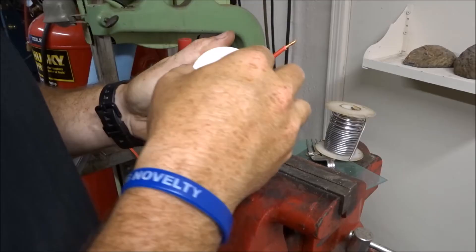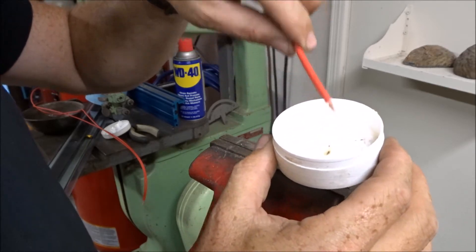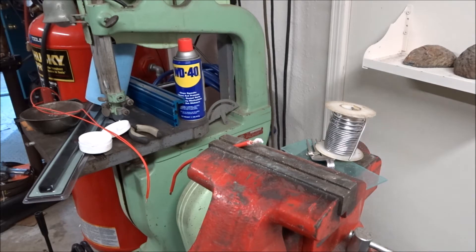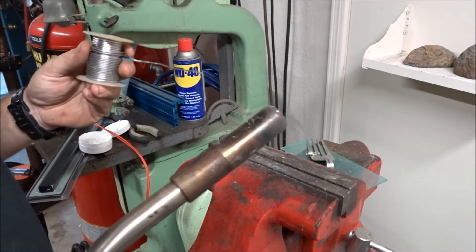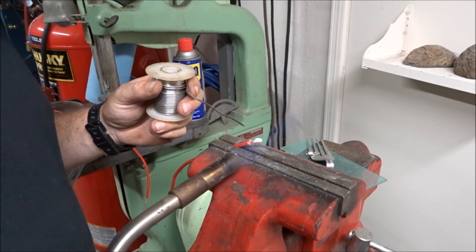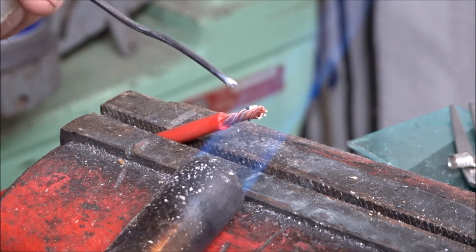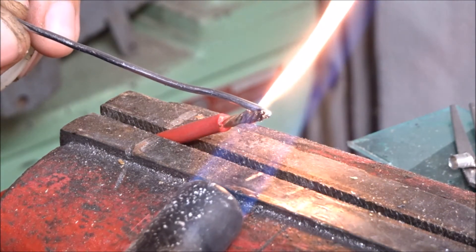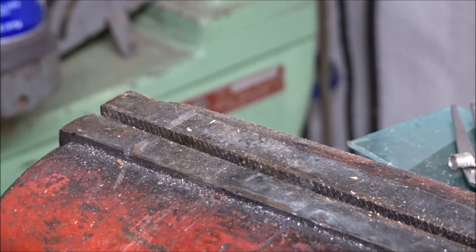Here's how I've been soldering lately. Get your wires, dip them in flux real good. Then get your solder and your soldering iron — I've been using a torch. I have a soldering iron but it takes way too long. You just need a real light flame. Heat it up, get it real nice and hot, and the solder will actually wick down inside the wires. This is called tinning your wire.